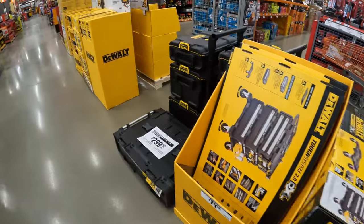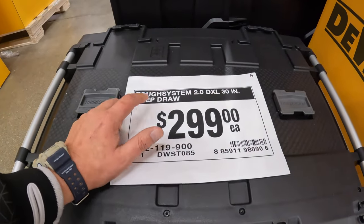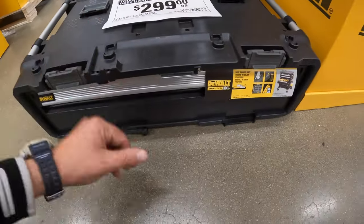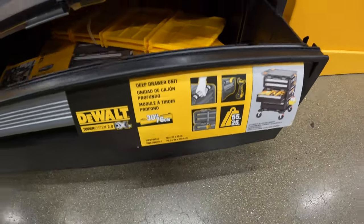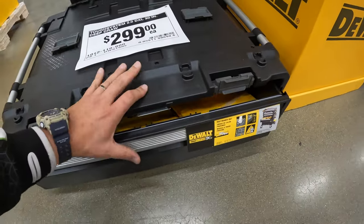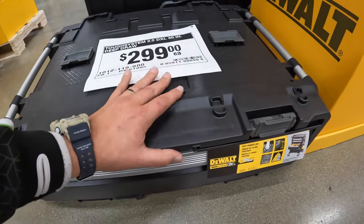DeWalt has a bunch of stuff over here. $299 for their Tuft System deep drawer DXL 30-inch. I actually have no clue what this is or where you would put this. So this is just an add-on to where you could actually make something. $299 for that is a bit pricey because you could actually get a metal drawer system for somewhat that same price.